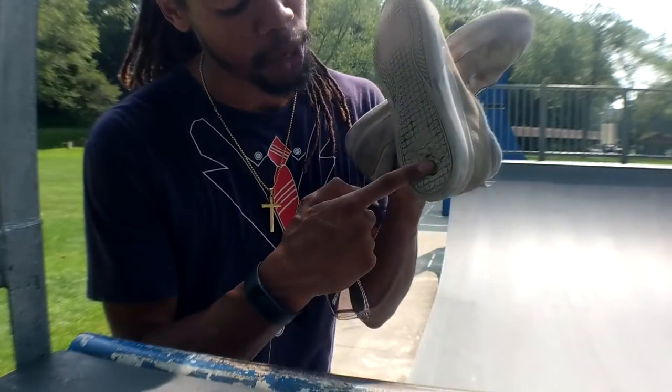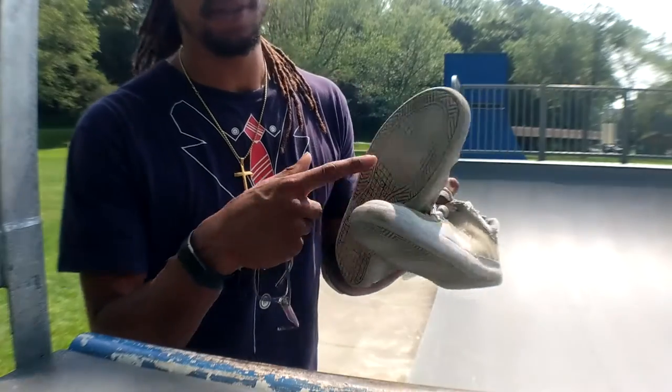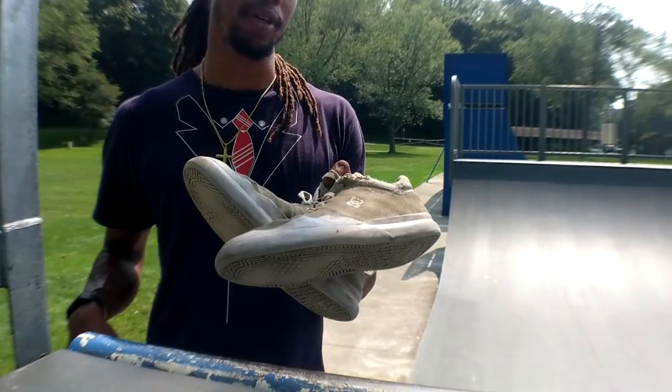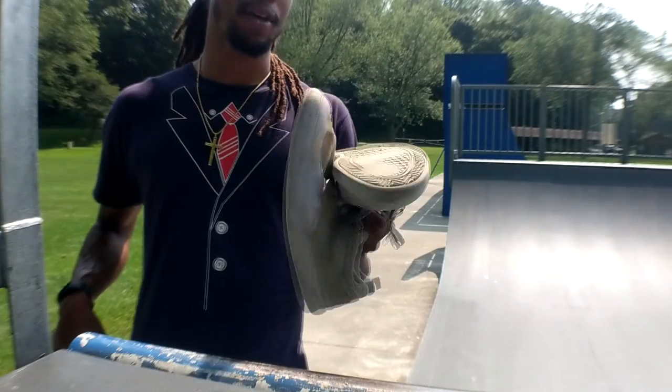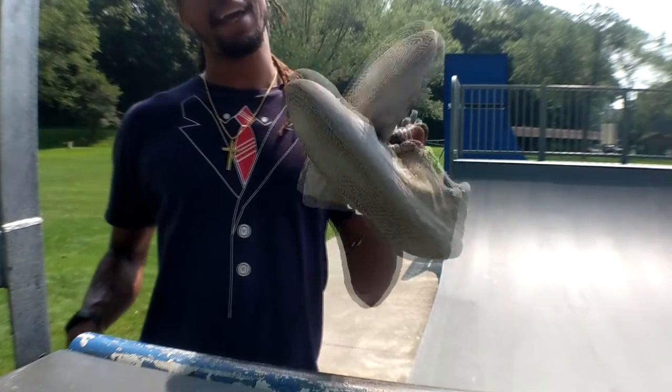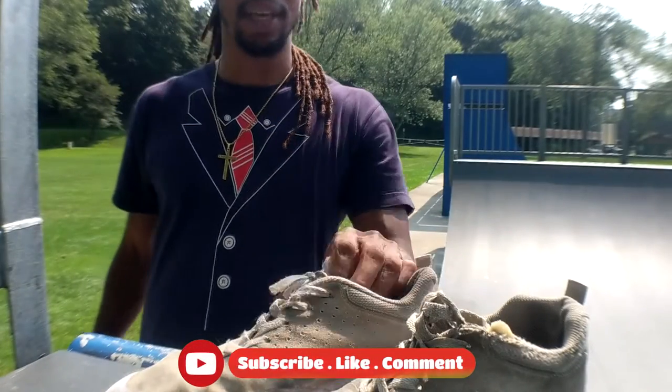Though there is some holeage coming up here - like there are holes. Maybe I'm just crazy, maybe I'm giving these shoes too much benefit of the doubt. But the fact that I can still use them to this point, and I don't really want to retire them but I have to - because I can't feel... like I feel too much now. So, 10 out of 10.